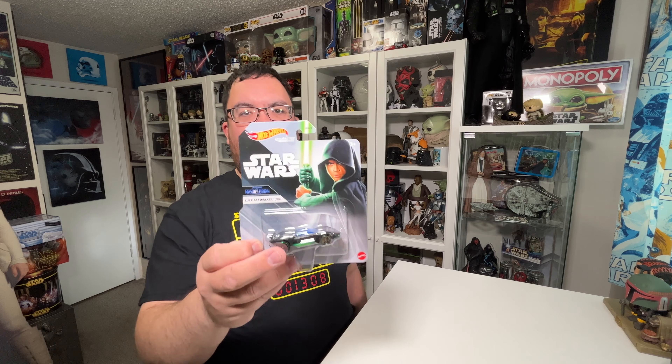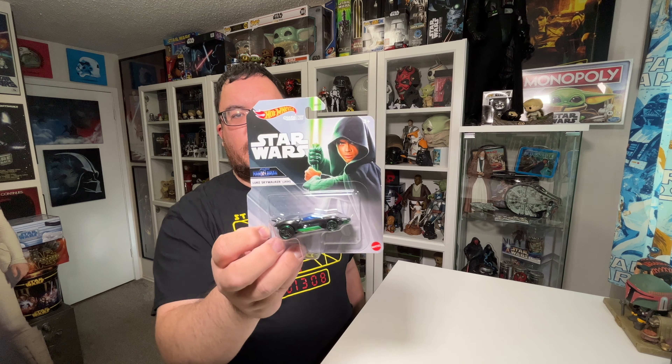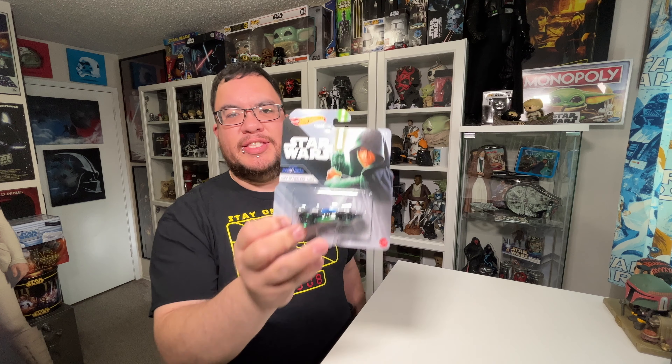This is going to be my review of the Luke Skywalker Hot Wheels Star Wars character car from Star Wars The Mandalorian Season 2.